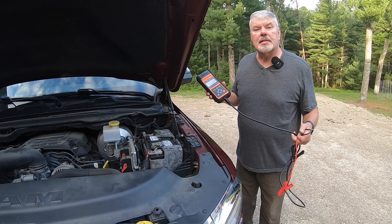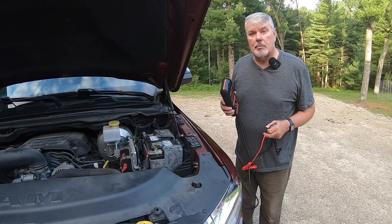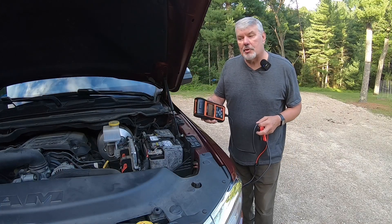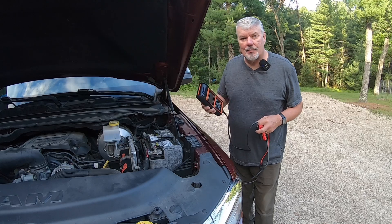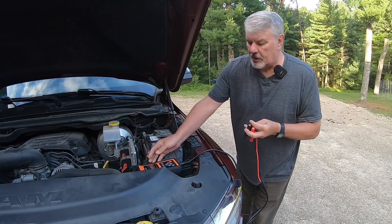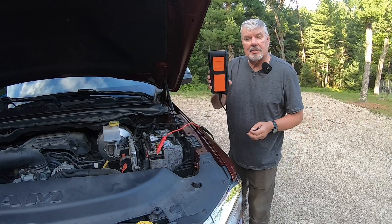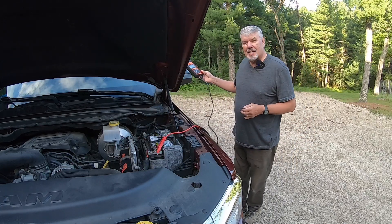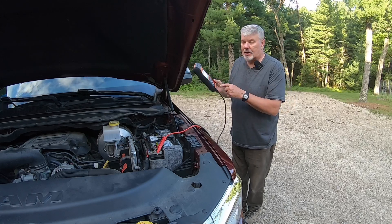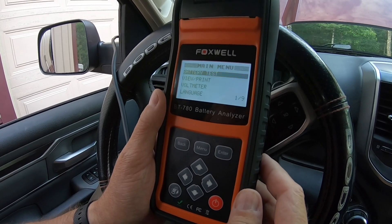I previously mentioned that the length of the cable is 74 inches — let me explain why that's so important. You have to do multiple tests, which means you'd have to get in and out of the vehicle to do it. But with these long cables, all I do is hook up to the battery, then bring the instrument inside the vehicle and do all my testing without having to keep running outside to hit the buttons.